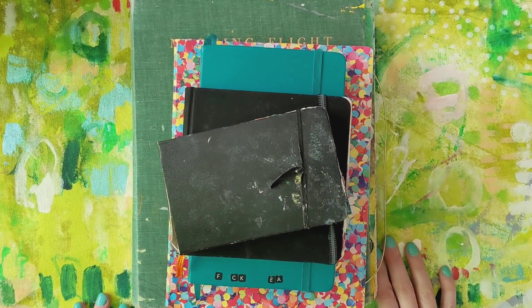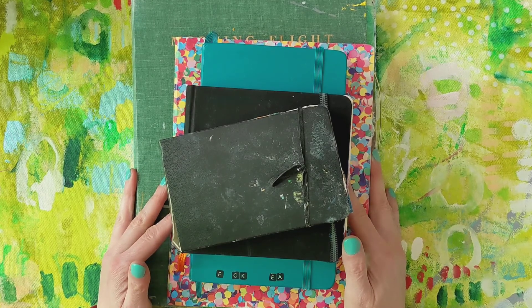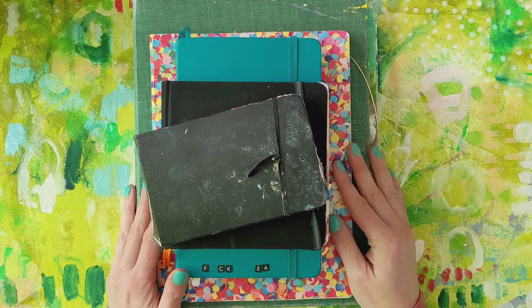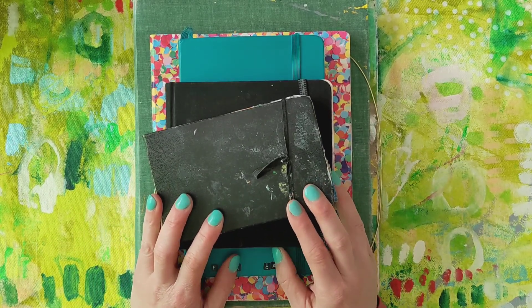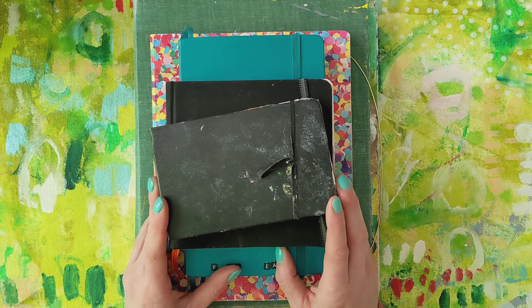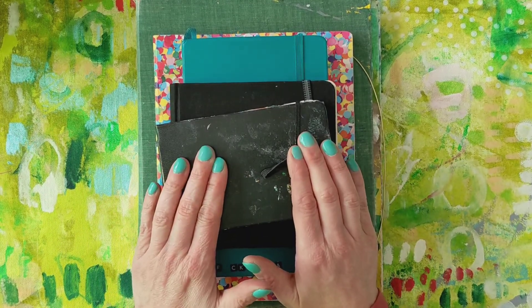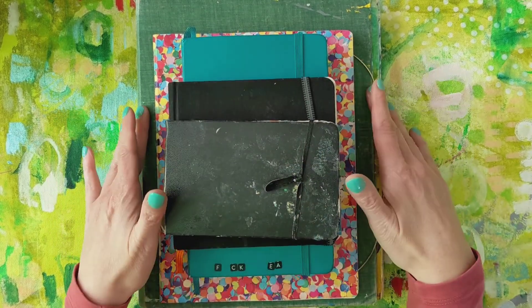Hey guys, happy Saturday! I hope you're having a great day so far. Here in Cedar Rapids we are having a lovely day of sunshine and warmer temps are coming, so we're really excited about that. I thought I'd pop in for a few minutes and just show you some of the journals that I am working on right now in my art journaling practice. I usually have several books going at once. Let's start with the bottom, the largest one first.